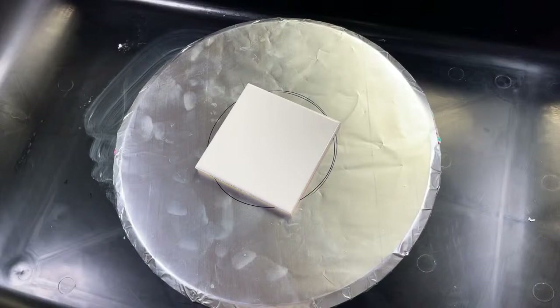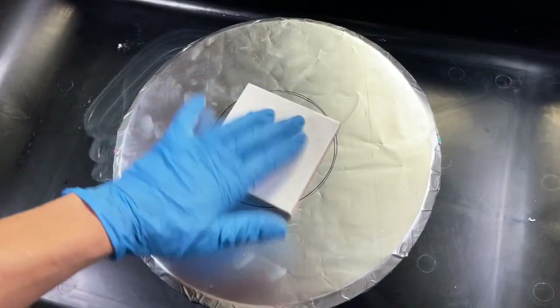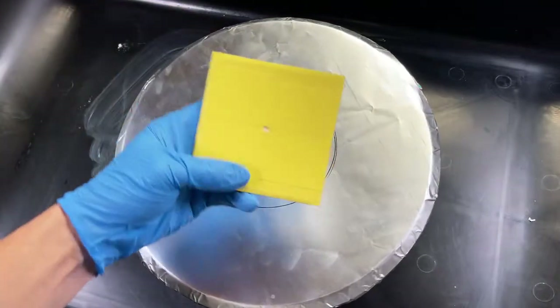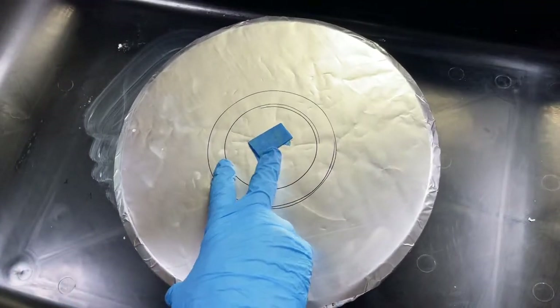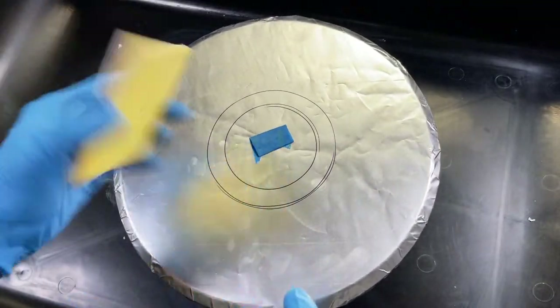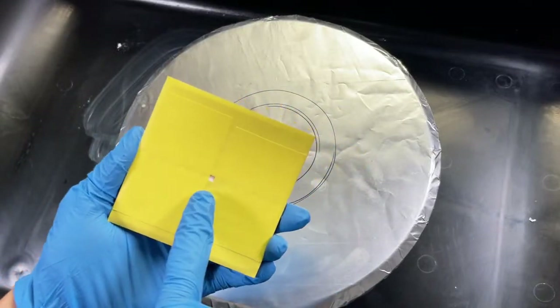We're going to get right into this. Some people ask me how I affix these tiles to my lazy susan without them flying off — it's just a piece of painter's tape. I also tape off the back of the coaster.